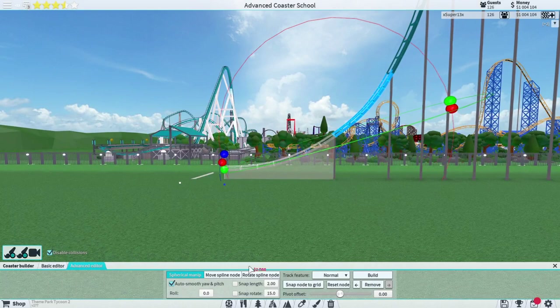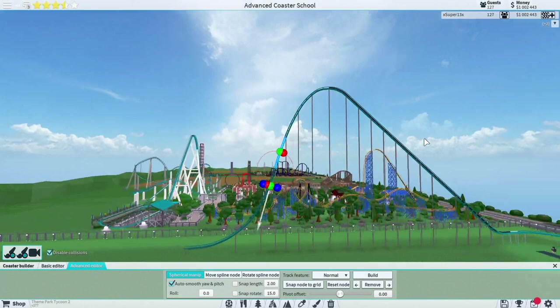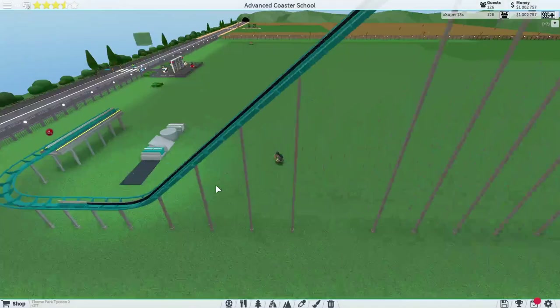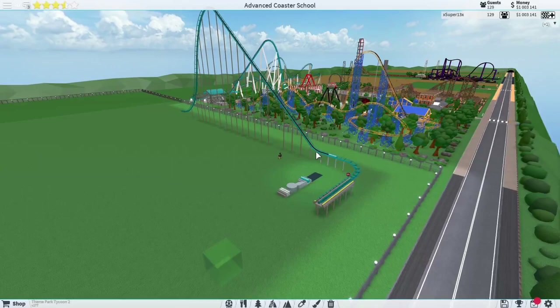I'm going to snap this to grid to make it a little easier. Looking at this drop - I think it's actually pretty good right there. That looks like a pretty good giga coaster drop; it's not the steepest but it works. The next thing we're going to do is the spine. Giga coasters have a familiar spine that comes down and makes their lift hills look extremely thick.